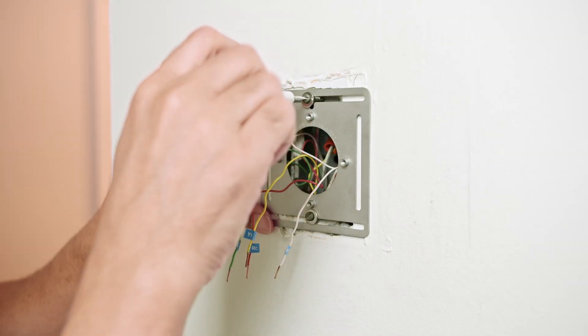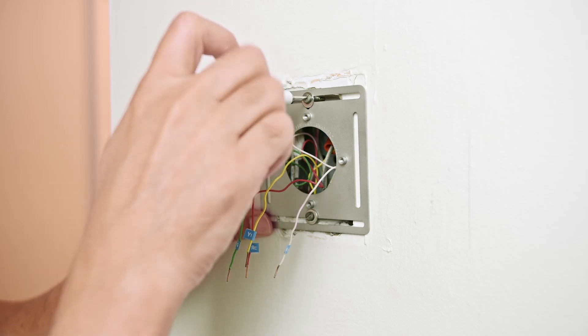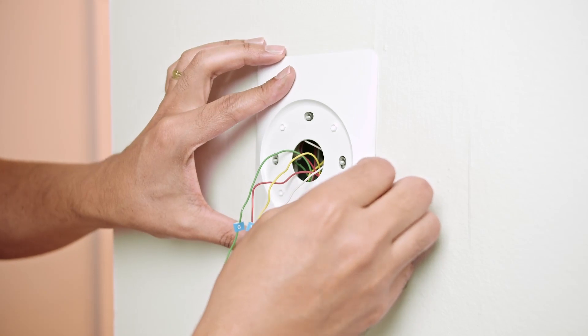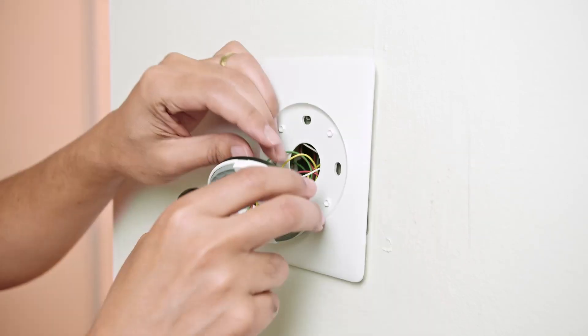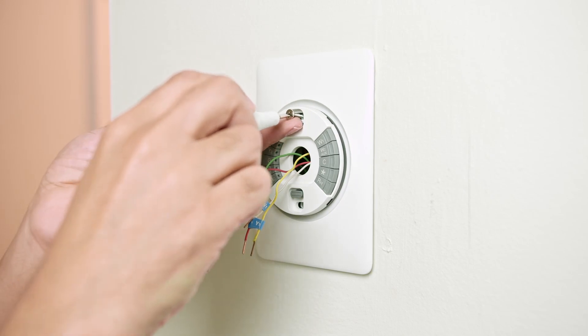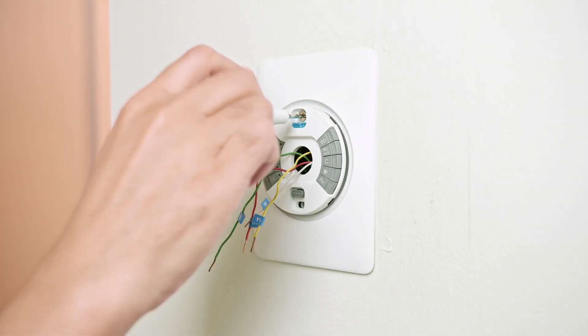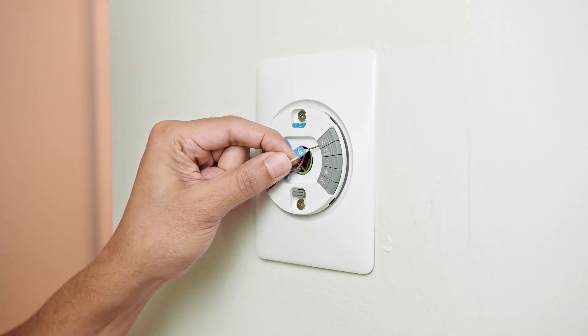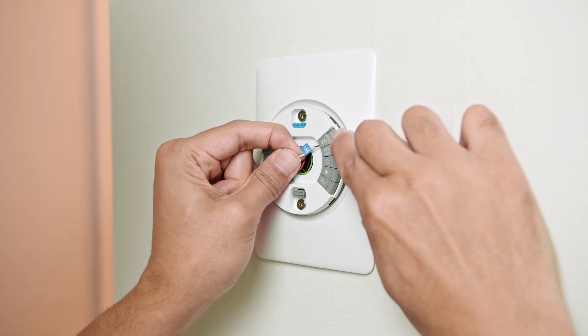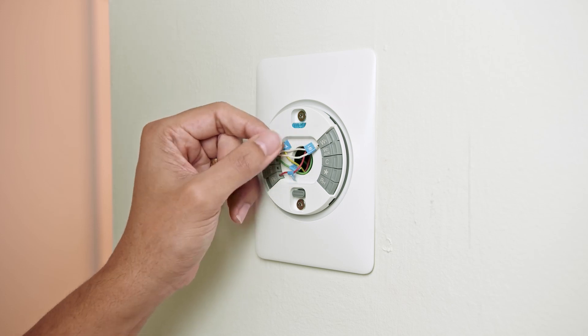I have all the wires identified using the labels that come in the box. Now I install the steel plate and also the trim plate. The last step is to install the base — I just installed it and used the screws to secure it in place.